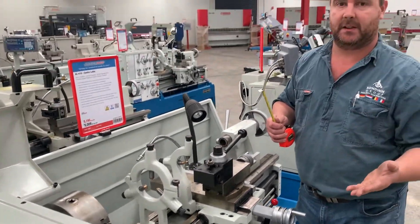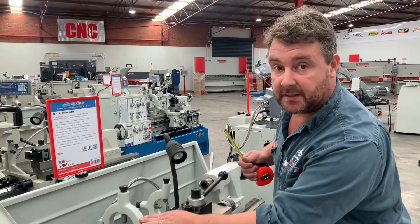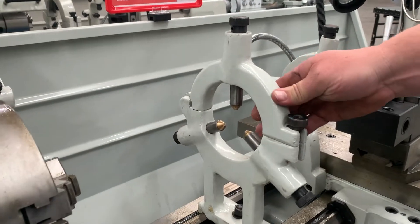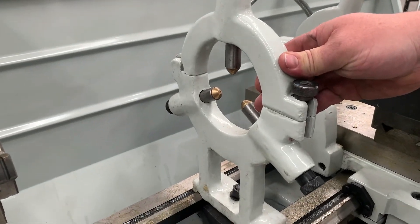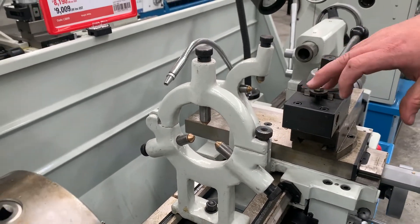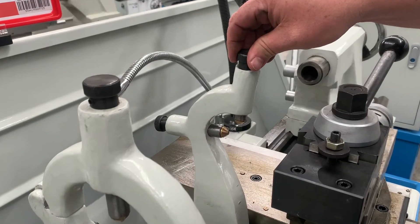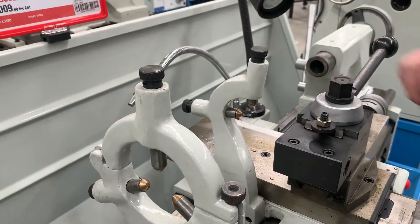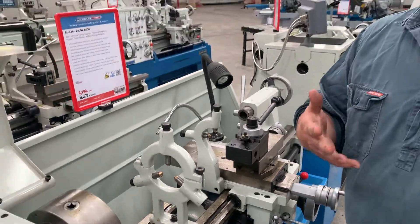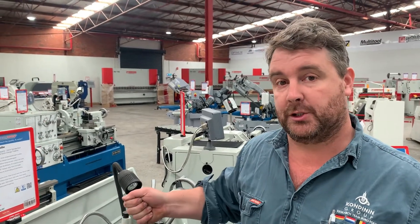That's where steadies come in. You use a steady in place of the tailstock to grip a long object that can actually hang off the back end of the lathe — you adjust up the followers until the work runs true. There are two types: the fixed steady and the travelling steady. The travelling steady actually travels with the carriage, and that's for turning overly slender items that would otherwise deflect when you apply pressure with the tool.